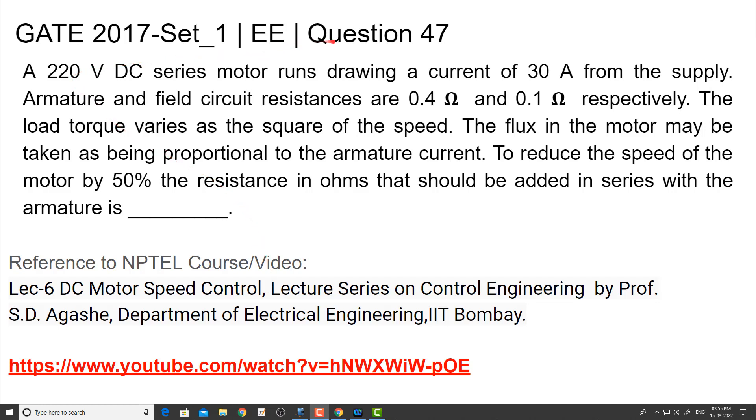Welcome all. Now I am going to discuss question number 47 from the GATE 2017 Set 1 Electrical Engineering. The question is: